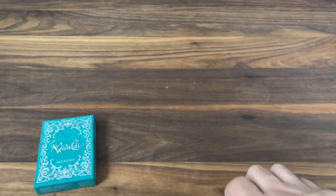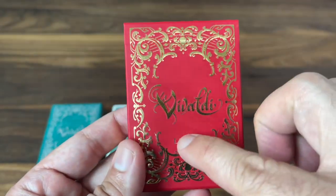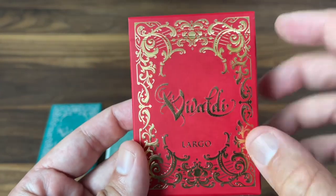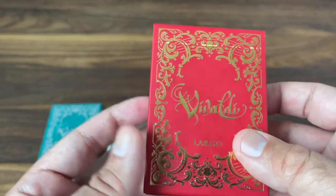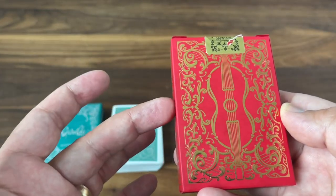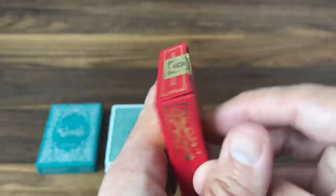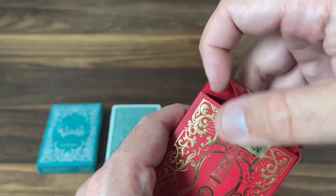That is the Allegro version of the deck. Let's take a quick look at the Largo version. It's the same basic design overall — obviously it says Largo instead of Allegro — but the color is changed up. This one now has a red background with gold foil accented against it. It definitely has a much richer feel. I like the red and gold a little better than the green and silver, though both look nice in their own way. The tuck seal is done in gold, but still numbered to a thousand — the same edition size.